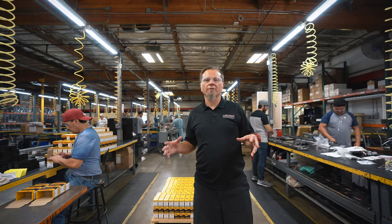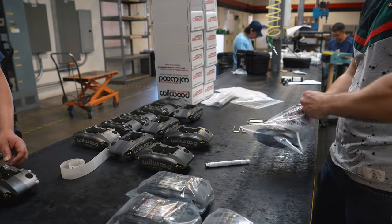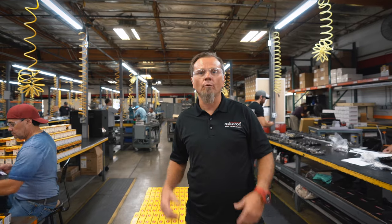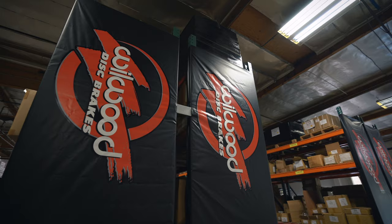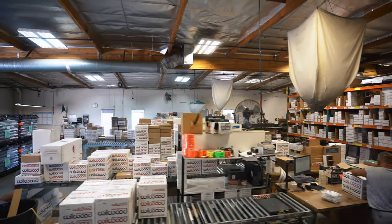Now we're in building number three, where they store a lot of product. The next step — getting everything packaged — is here in assembly, where everything including calipers and master cylinders gets checked to make sure they're working properly before shipping. From there, orders are transmitted from the sales department to the picking and inventory area, where a whole team picks orders and components for brake kits and gets them out to the shipping department.